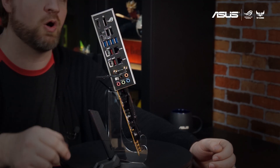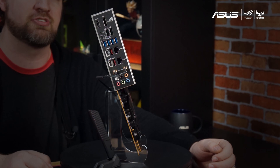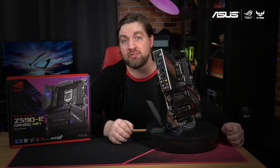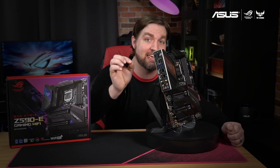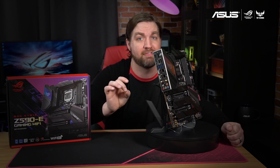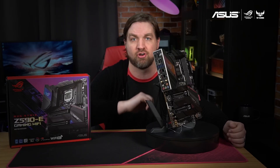On the back panel you'll find a host of connectivity options including dual Intel 2.5 gigabit LAN connections with ASUS LAN guard. If you can't get an ethernet cable to your battle station the Strix Z590-E Gaming Wi-Fi still has you covered with Wi-Fi 6E on board. The dual antenna controller supports 2.4, 5, and 6 gigahertz bands to ensure you get the fastest speeds possible in your environment.